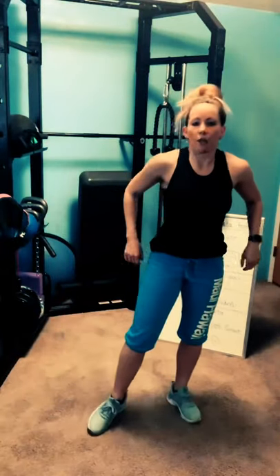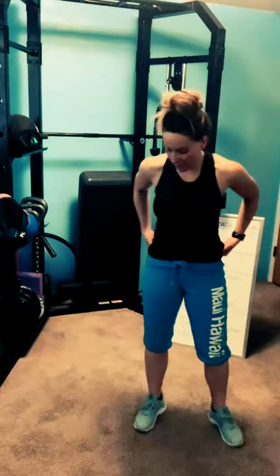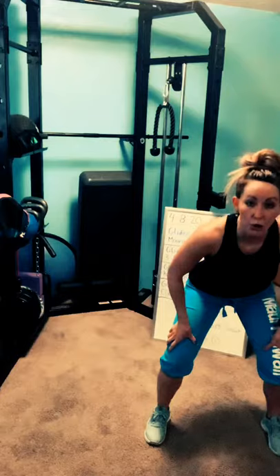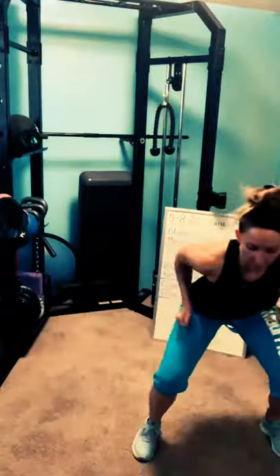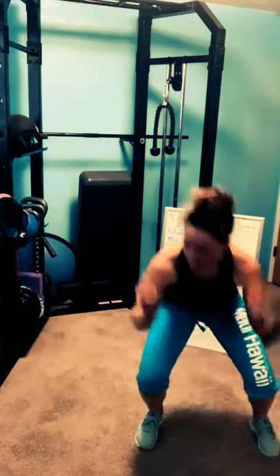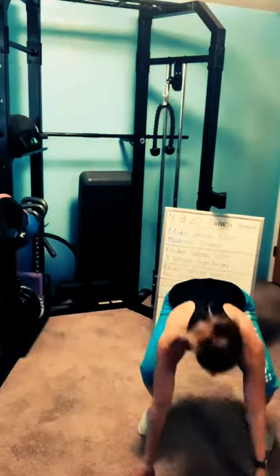Three lateral hops burpee, last one. Ready? Three, two, one — go, three hops burpee, last one. Can you go a little bit bigger? Can you get a little bit lower? Pop up a little faster — quality over quantity. Keep your backs long. Three, two, one — rest.